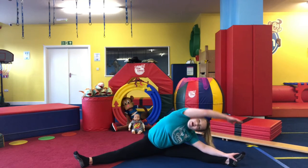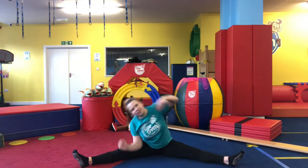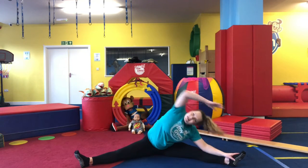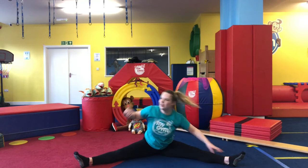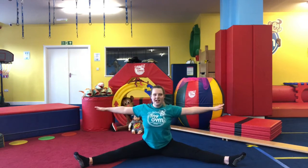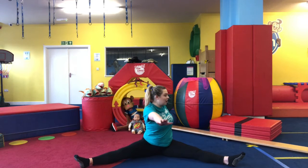We're going to reach over and switch, and a bit faster — switch, and again switch. Bring those arms out, we're going to twist our upper body again.